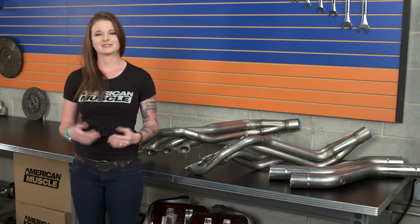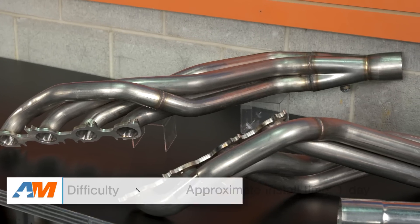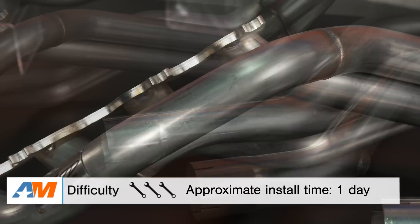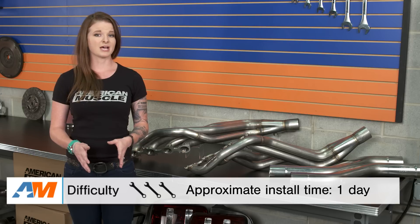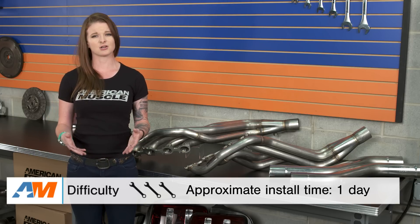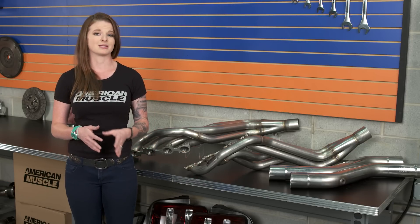To put things in perspective, it's not just MBRP that's going to be expensive — you'll be looking at headers costing over a grand anyways. As for the install, long tubes are going to be a difficult install. If you don't have a helping hand or much experience, it might be better to just take the car to a shop. If you do tackle this yourself, it's going to be a full three out of three wrenches on the scale and a day in the garage, especially considering you'll be installing a cat-back or at least a mid-pipe with these headers. You can do it on a jack and jack stands, but a lift would certainly make it easier.